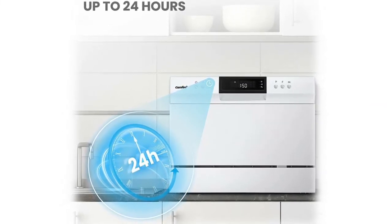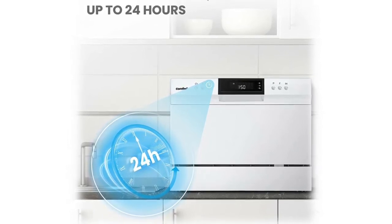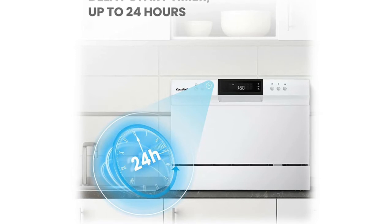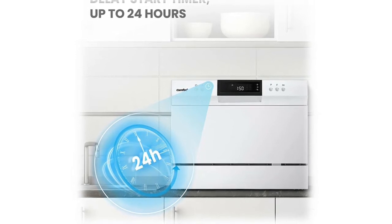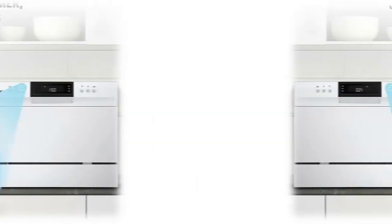Depending on your needs, it can be flexibly placed on the table or fitted in the cupboard. Cleaning cycles include heavy, normal, baby care, eco, glass, and speed, with an extra drying function that delivers sparklingly clean and dried dishes.